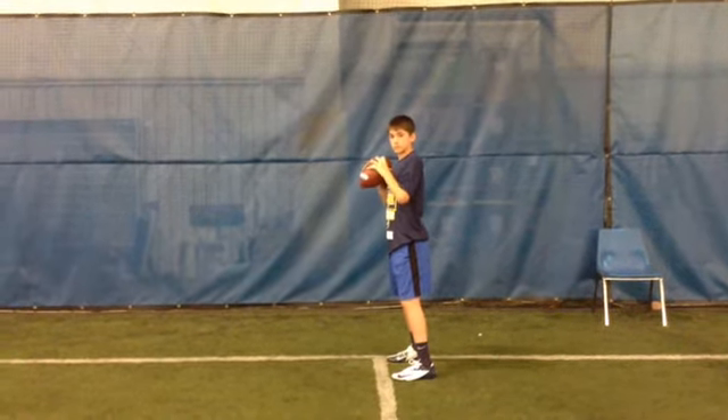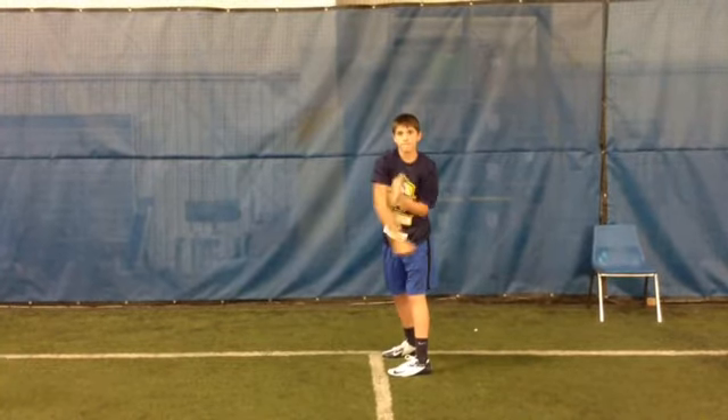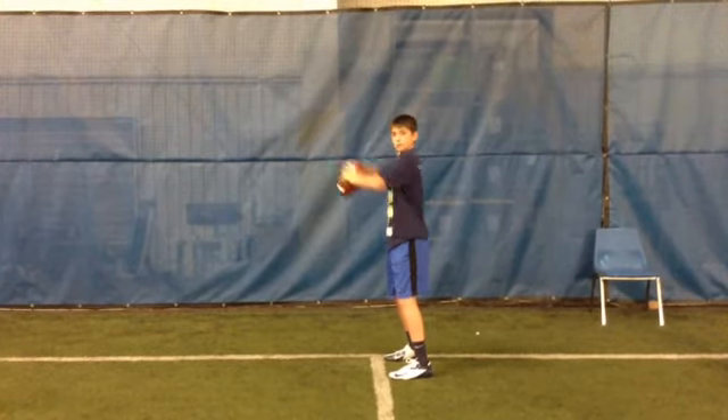Hi Jake, Coach Intafio. Let's go on your core motion. Alright Jake, we got some major problems here right now and I want you to pay attention to me.